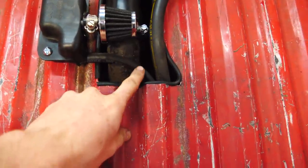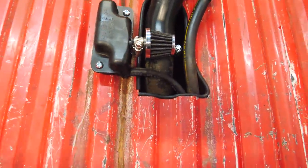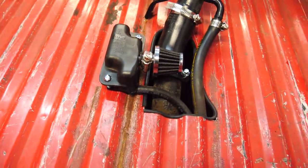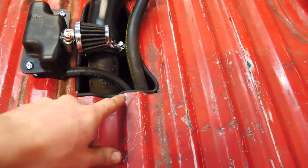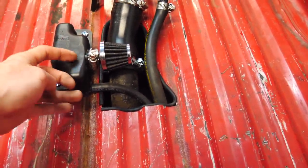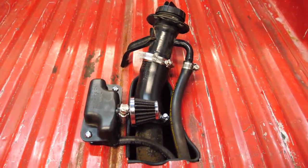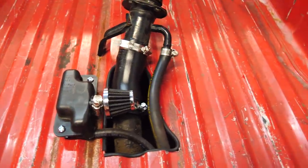This hose goes to a vent on the tank, which goes into the charcoal canister, and there is a little filter on top of that charcoal canister. So even if fuel gets into the line, it has to come up from the gas tank, up through the filter — there's no way liquid fuel is getting out of there. I needed some sort of vent, so that's that.